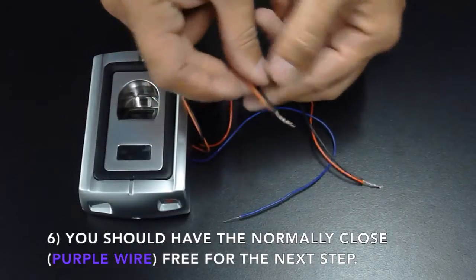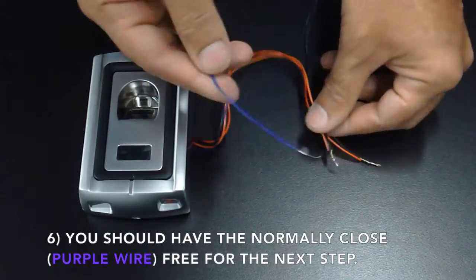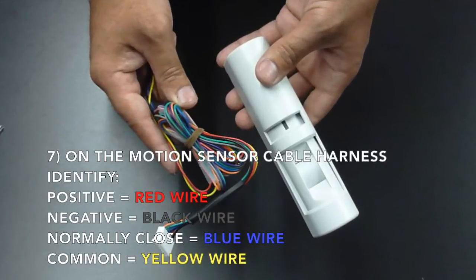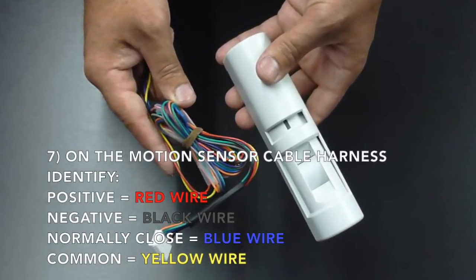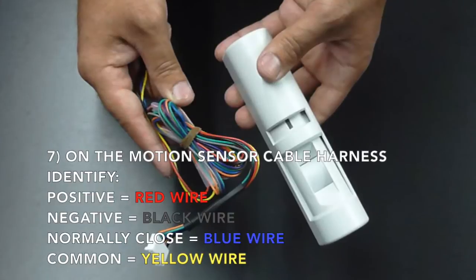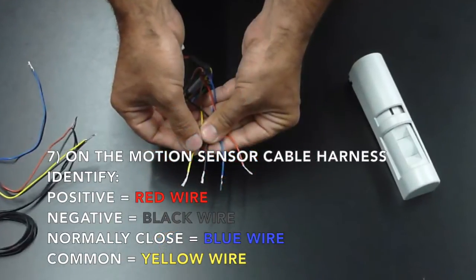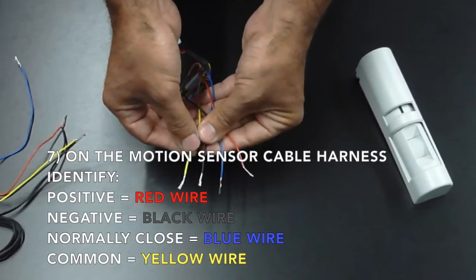You should now have the normally closed purple wire free for the next step. On the motion sensor cable harness, identify the positive, which is the red wire; the negative, which is the black wire; the normally closed, which is the blue wire; and the common, which is the yellow wire.